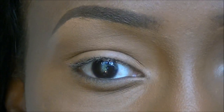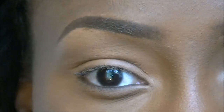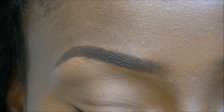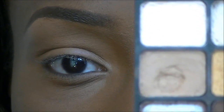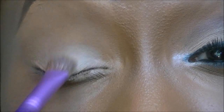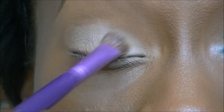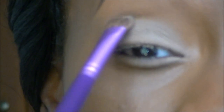I just applied Urban Decay's Primer Potion and then some concealer all over my lid just to mute out my skin colour. I'm going to start with the first colour — a beige-y shade from the Wet n Wild Vanity Palette. I'm taking that shade and applying it with an eye shadow brush all over my lid, taking it slightly above the crease line.